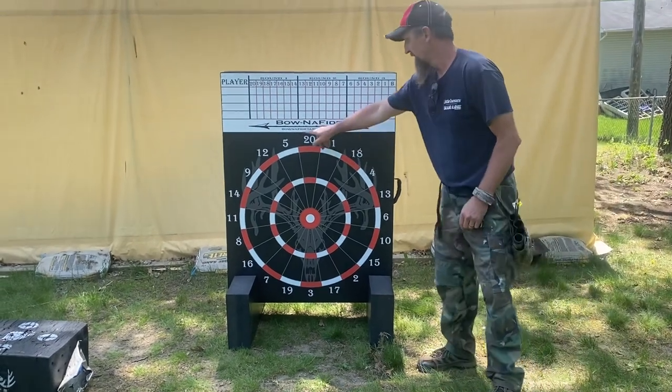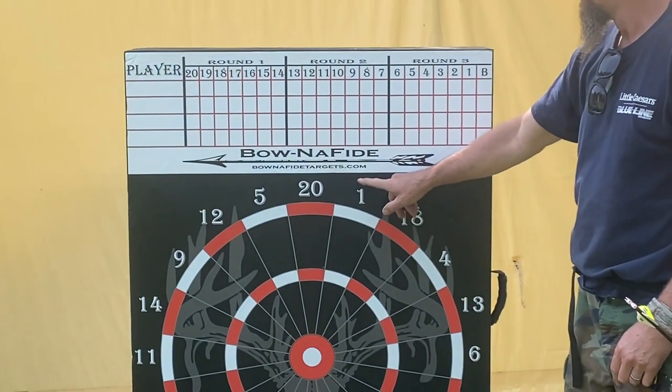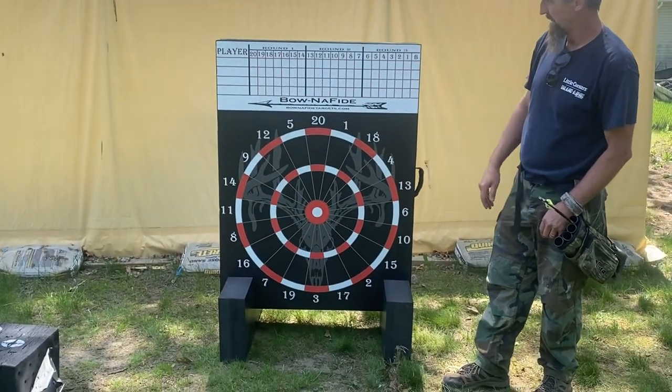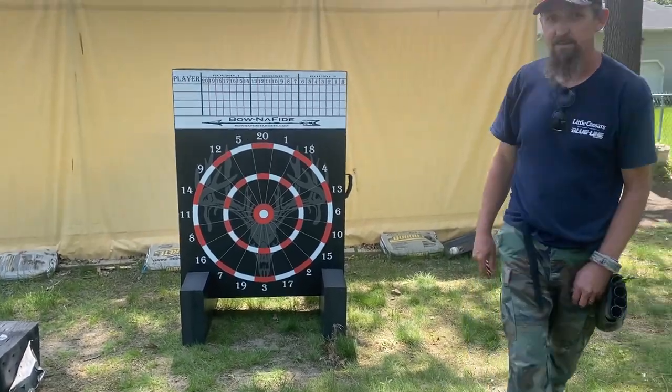Here's their website: bonafidetargets.com. This comes with a scorer, so you can have up to four players playing on it. Let's shoot it a couple times.